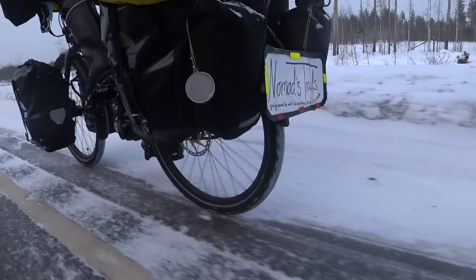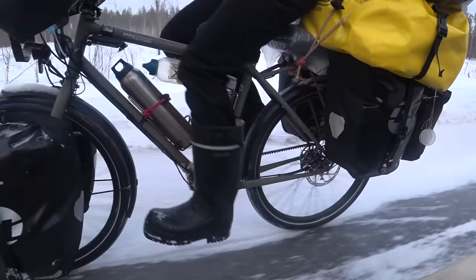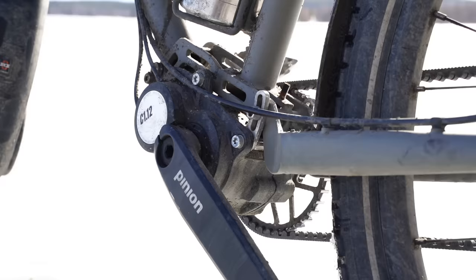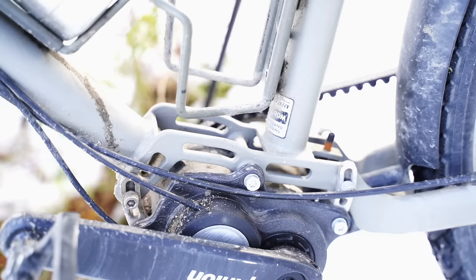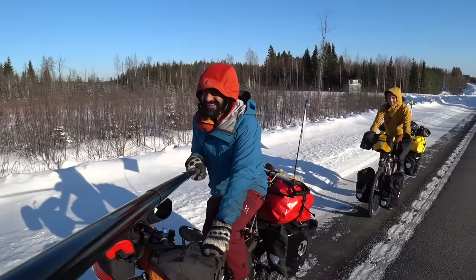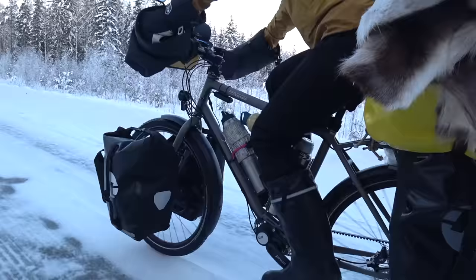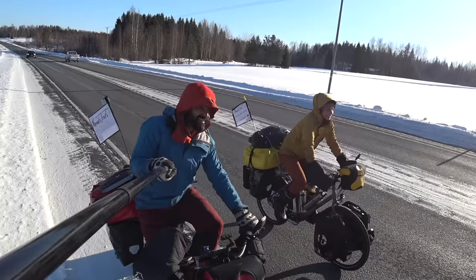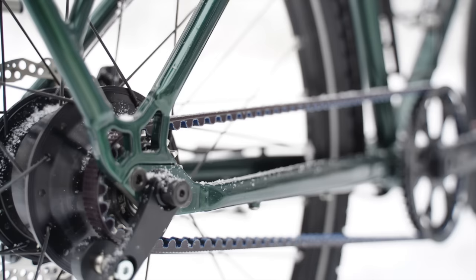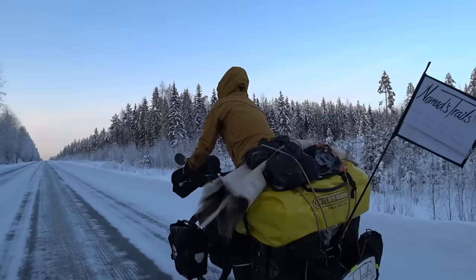A Pinion gearbox is heavier than a Rohloff speed hub, but the new Pinion C-line gearboxes are lighter than the old P-line. Adding up the full drivetrain weight, the Pinion C12 setup is only about 50 grams heavier than a Rohloff setup. A Pinion-compatible Silk Road frame is about 100 grams heavier than a Rohloff frame, so in total a Pinion C12 bike is about 150 grams heavier. With the Pinion the weight is in the center of the bike, whereas with the Rohloff most of the weight is in the rear wheel.